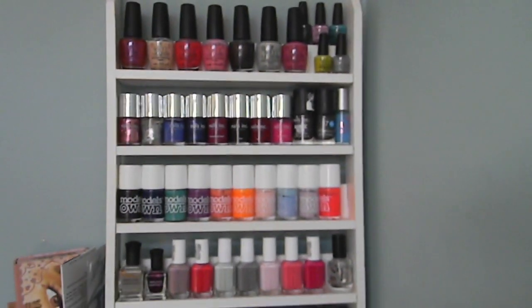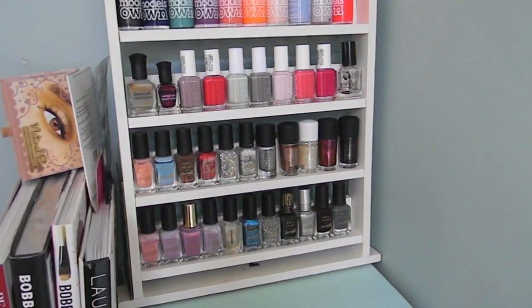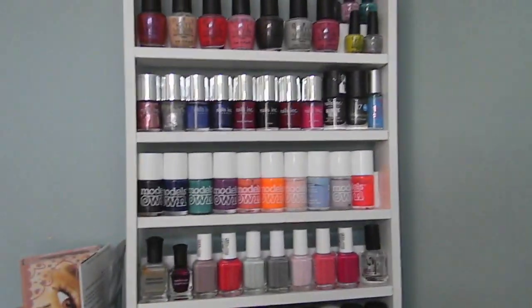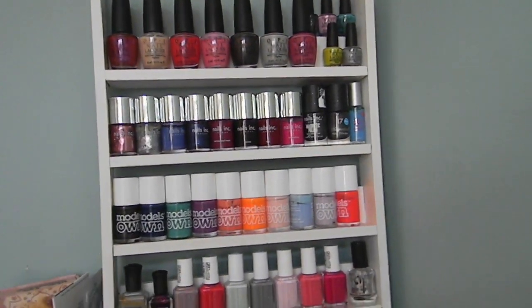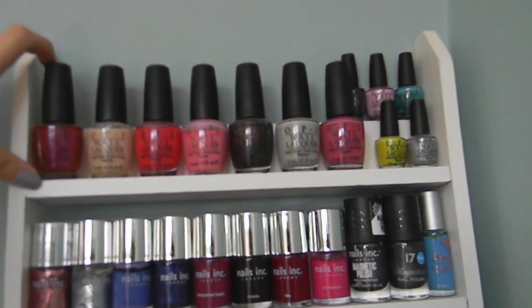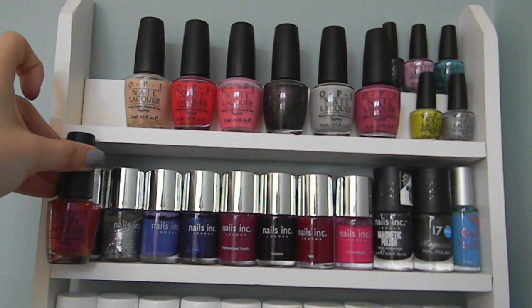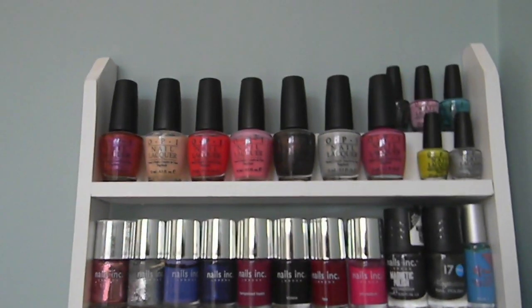That's basically it. I know lots of people had questions about the storage unit. Unfortunately the place I bought it from you can't get it anymore. There was someone on eBay selling spice racks they were making themselves, and I contacted them and asked if they could make something to spec for my nail polishes. They said yes, I gave them my measurements. Unfortunately I measured an OPI because I knew it was the tallest, but they didn't make it quite big enough, so this is as many OPIs as I can fit on the shelf.